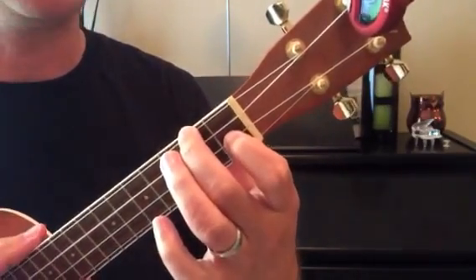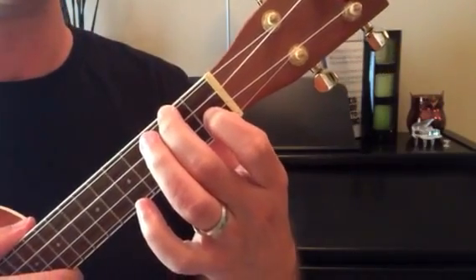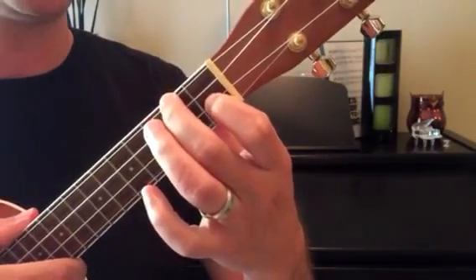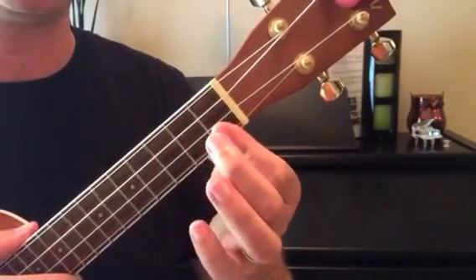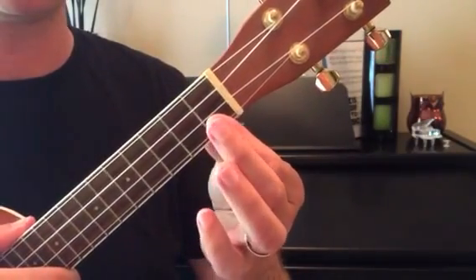To go back to the C7, you simply bring your elbow slightly back, your wrist goes a little flat, and your pointer finger will collapse into a more horizontal position.